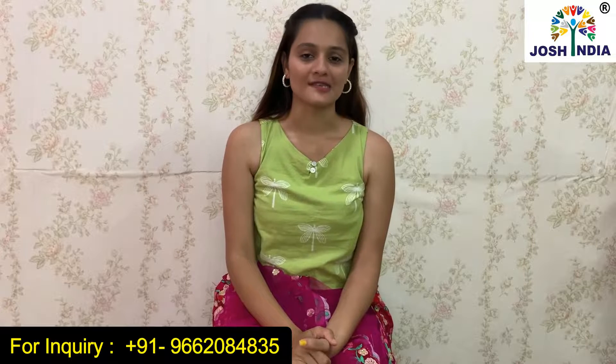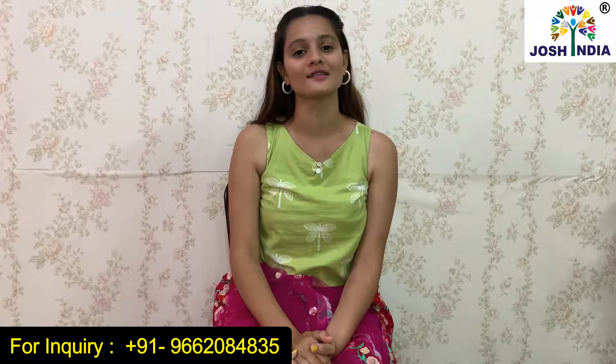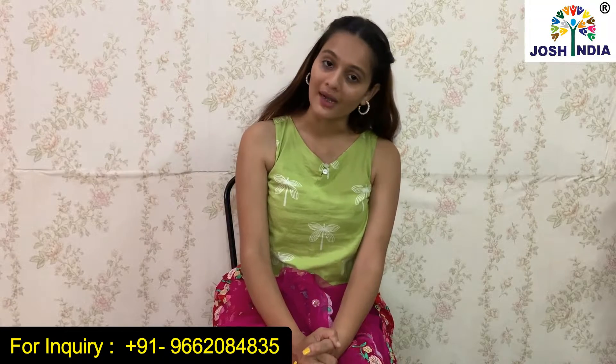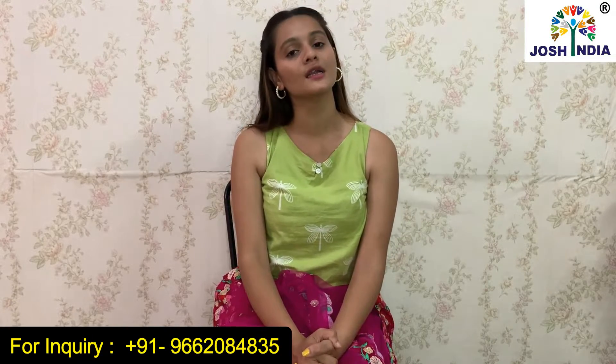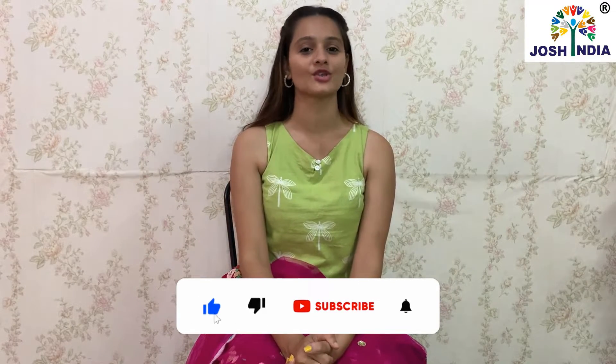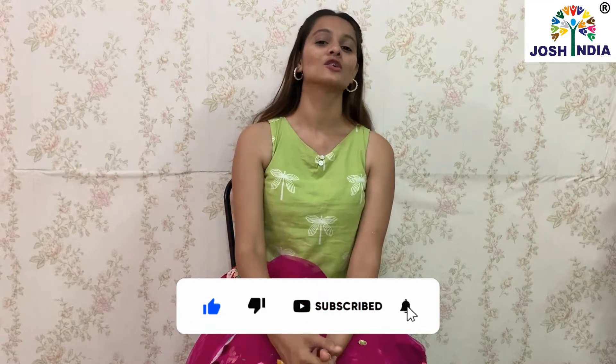If you like this video or want to purchase it, in the description box we have both links — WhatsApp and website. Cash on delivery is available and all the details are in the description box. If you have any query, go to the comment box. If you like this video, don't forget to subscribe to our channel. Thank you! Bye bye!